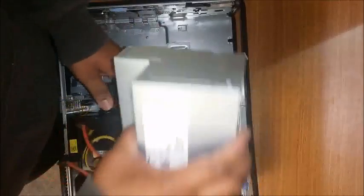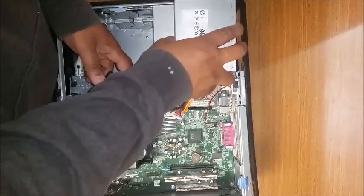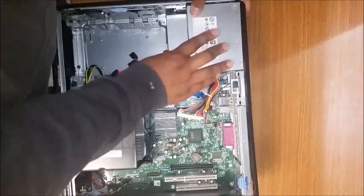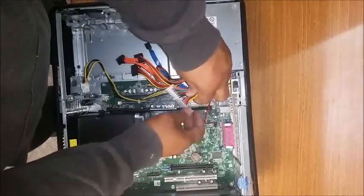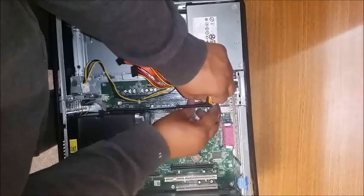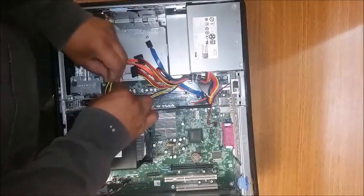Grab the new model — make sure it's a similar model number or Dell part number. Place it back in the same spot, make sure it's level, and push back so you can hear a click where it locks in. Then proceed to connect the main power cable and then the auxiliary power cable.